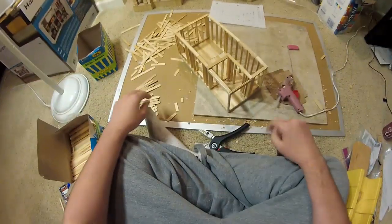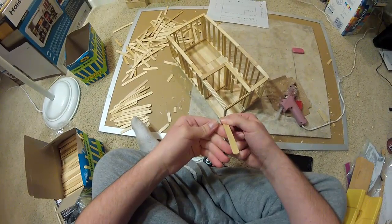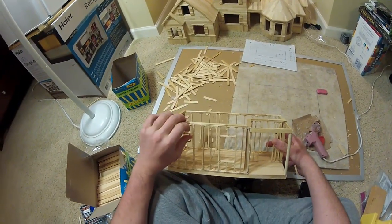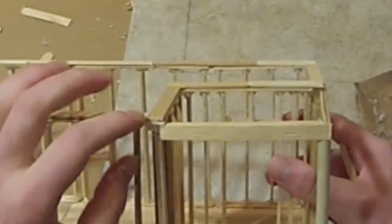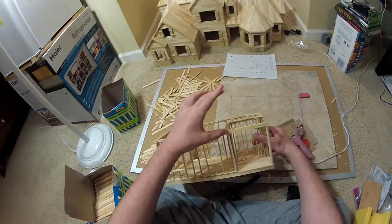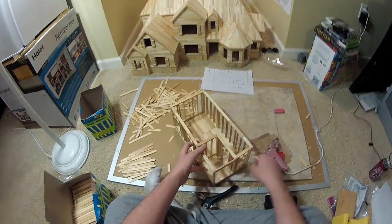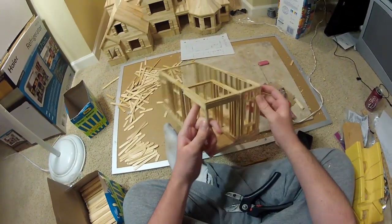Once we put the second beam in, it'll lock the column in place. Here's a very important step you may not realize: look at the top plates of the wall and then the top of the beam — the beam is two sticks lower. We can't have that because the roof would drop down slightly and not look right. We need to raise the beam up exactly two sticks. After doing that, everything is nice and level on top.